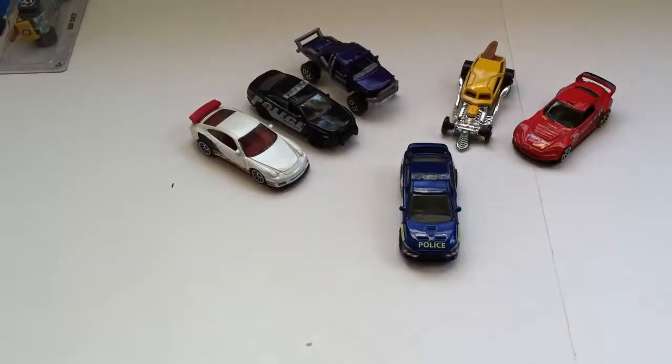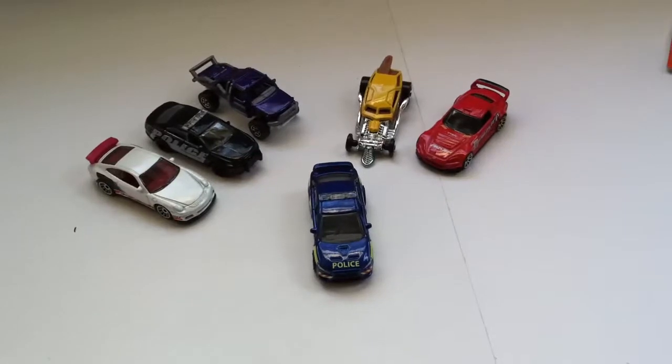Let's get these vehicles lined up here. Thanks for watching, guys — hope you enjoyed this short little unboxing video. Thank you.